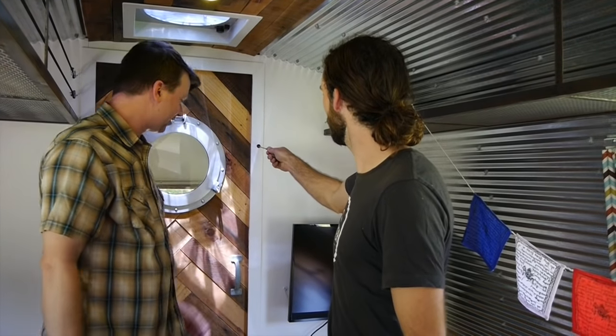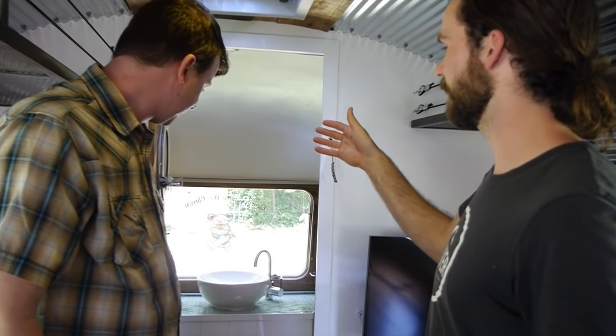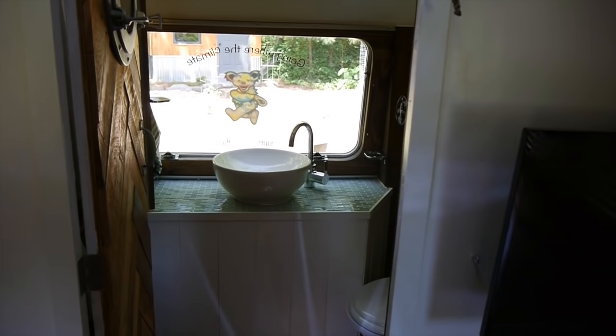First of all, the porthole's a great touch — it's so cool. I built the door and then the owner came with a porthole window and said, can you throw that in my door? So we cut it out and stuck it in there.